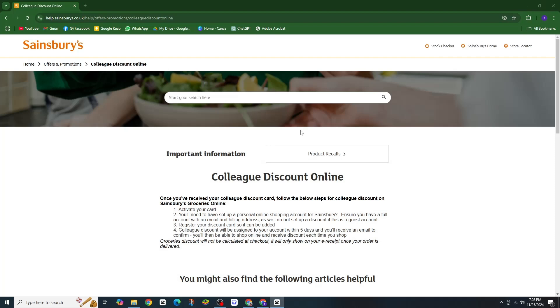For Sainsbury's team, want to start saving with your colleague discount online? Let me show you how to activate it in just a few easy steps.